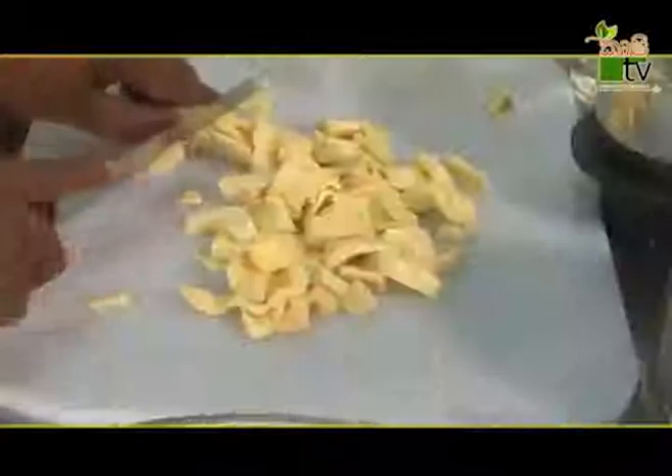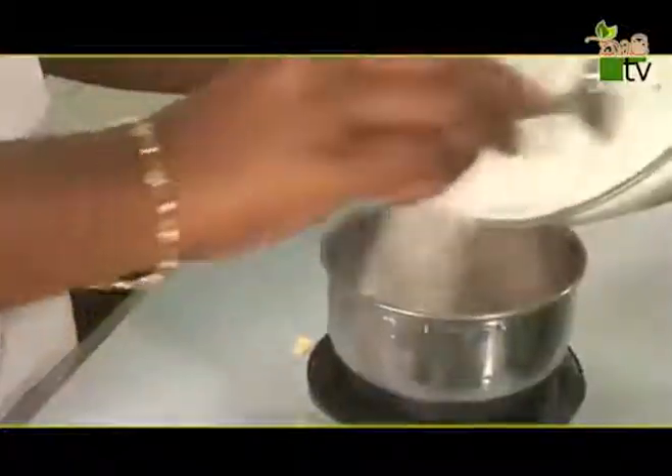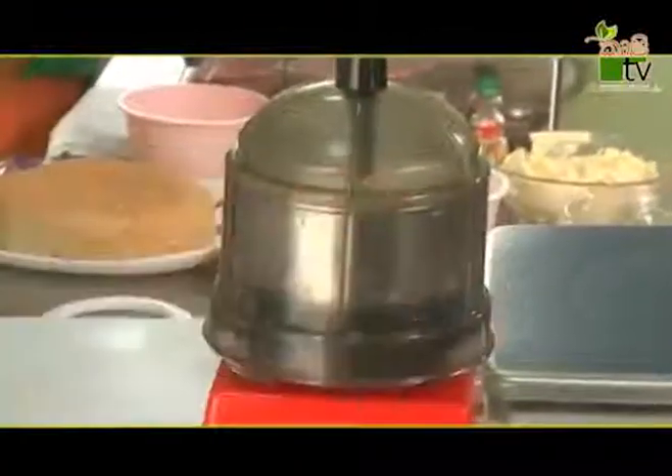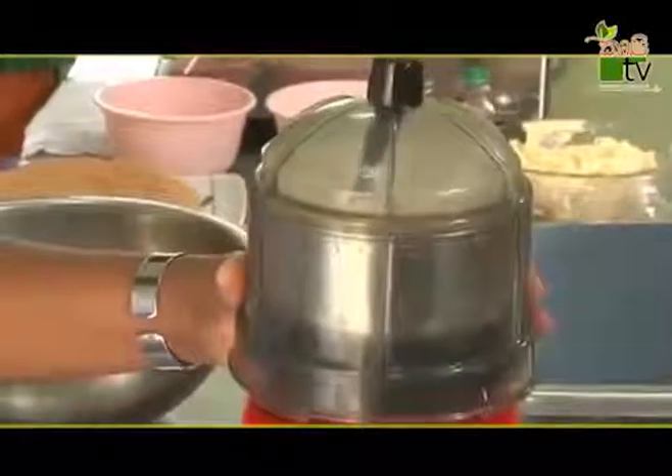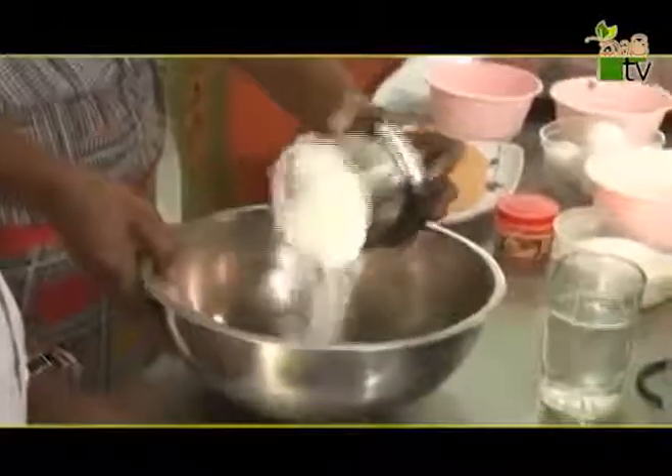Then we will blend it with a blender. If you want to blend it with a stir, you will need to blend it with a blender. Let's put the rice in the freezer to rush it.